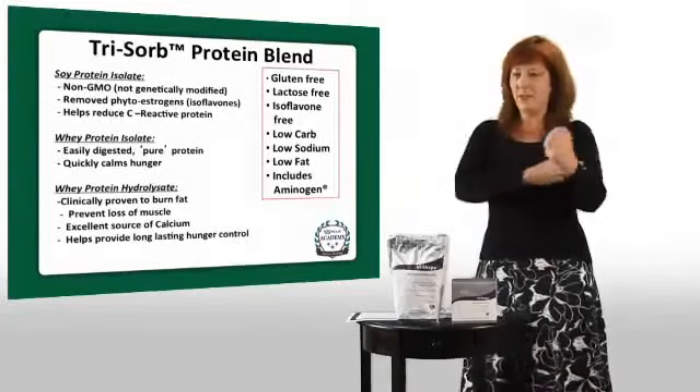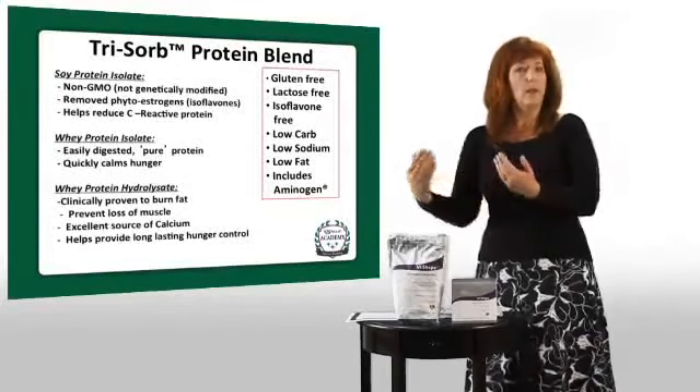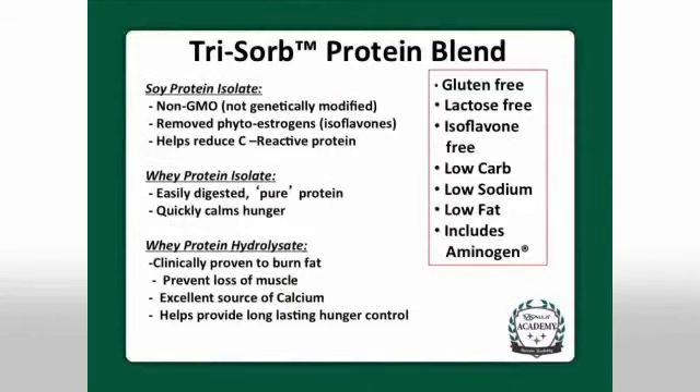People who are bodybuilders trying to build lean muscle don't need to worry about the soy. Why did we include soy? Well, if you have adequate soy in your diet it can actually help your body reduce C-reactive protein, an indicator of heart disease, as well as help your body reduce cholesterol. So we're using soy for its heart health benefits.